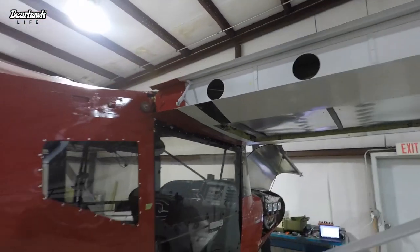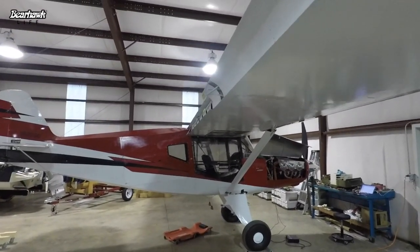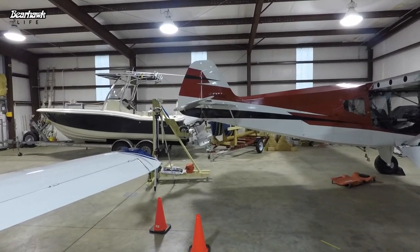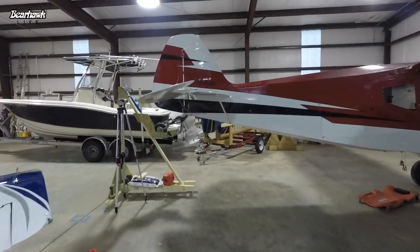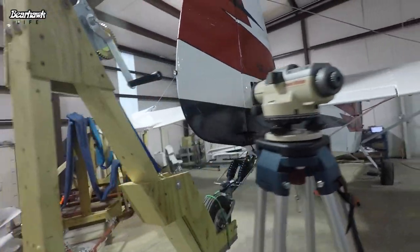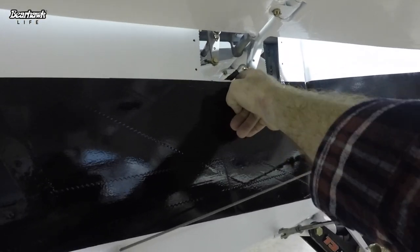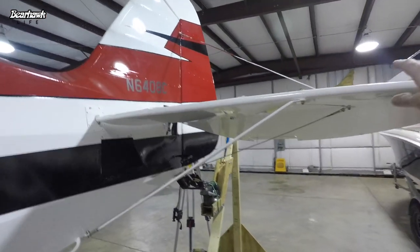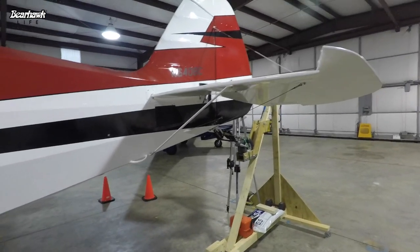That's it — we've got wings on, and I really like what we've got going on. That's a good feeling. I'm going to leave the tail up and use the transit to level it — it's a lot easier with the tail up like that. I can get inside these inspection panels almost at eye level, as opposed to crawling on my back, and I can finish attaching the elevator cables, trim system, and rudder cables. We'll get the tail feathers leveled out and then tighten up the flying wires. We're moving along.